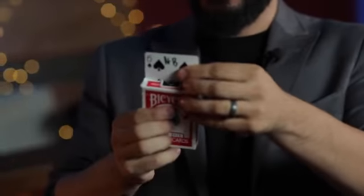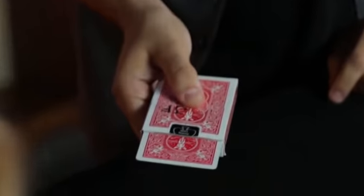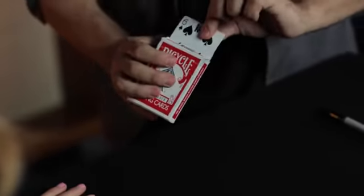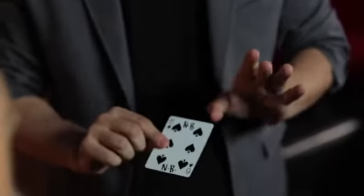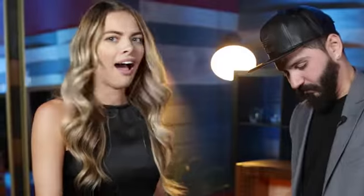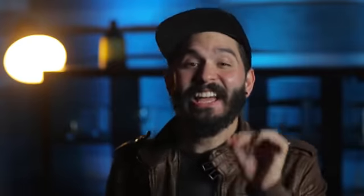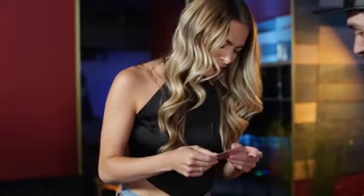Your card, your initials, my box, my initials. But if I go like this, now it's your card with both initials. Their card is signed on both ends, there is no switch of any kind — this is really their card. Just jumped? Absolutely.